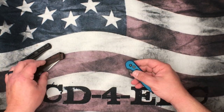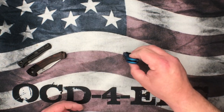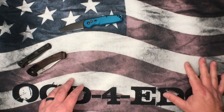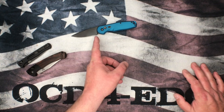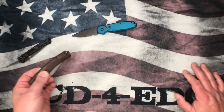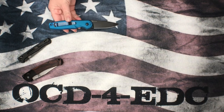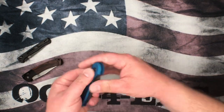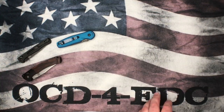With tip-down carry, you pull it out with your index finger and thumb, flip it over, bang — it's open. A lot of people prefer tip-up, but tip-down works well for certain knives depending on how you pull them out of your pocket. So those were the three knives picked up on my travels — a nice little pile right there.